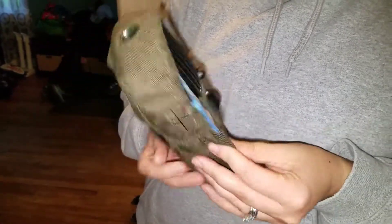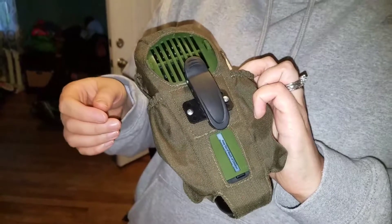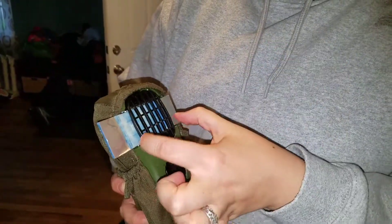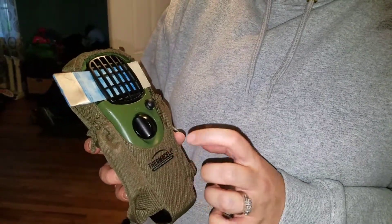We bought this extra little case for it so it can hold extra canisters and pads, and you can clip it to a backpack or your belt or whatever. And how long do the pads last? The standard ones, which we like better, are only this long and they last for four hours — up to four hours. The butane tanks are up to 12 hours.